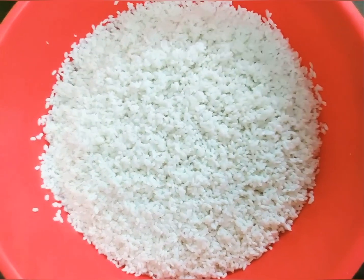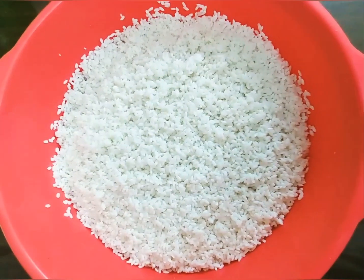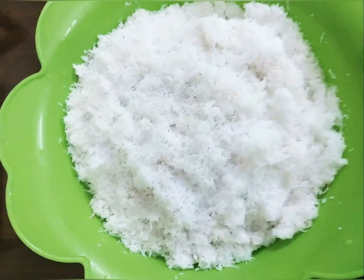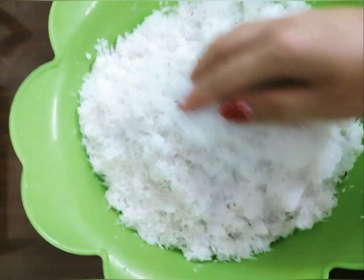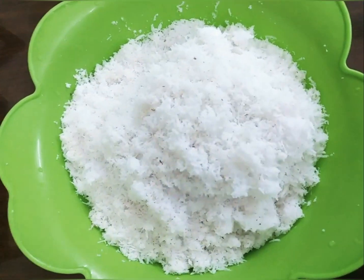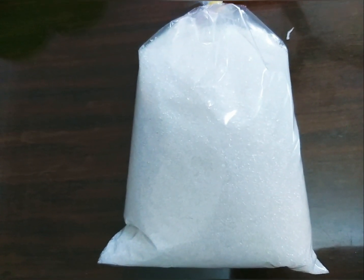First, let's start with our malagkit, or our glutinous rice. I soaked this already to save on coconut milk, for about three to five hours. Next is our coconut — shredded coconut — so I'm gonna extract the milk of this so we can make our Biko very coconutty.